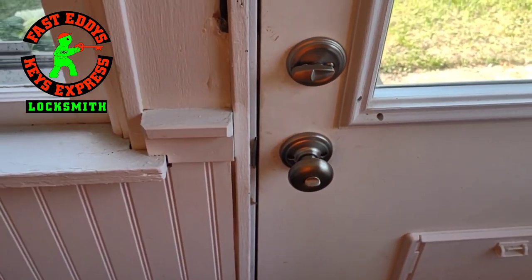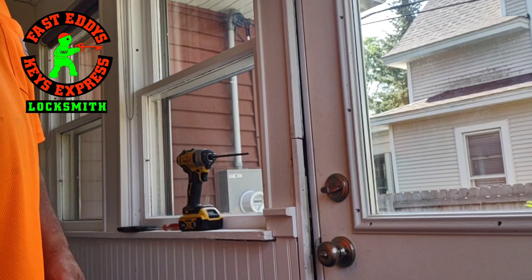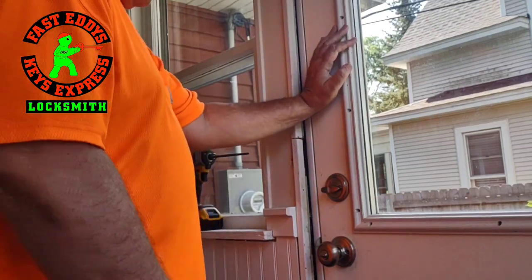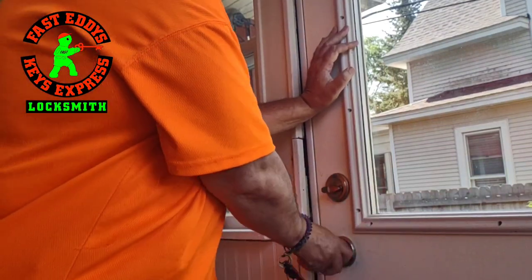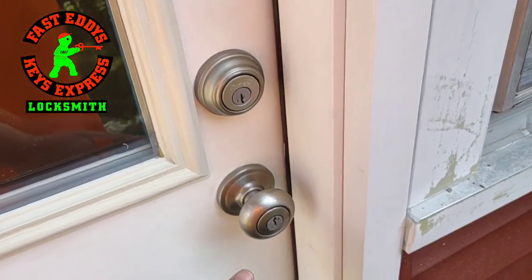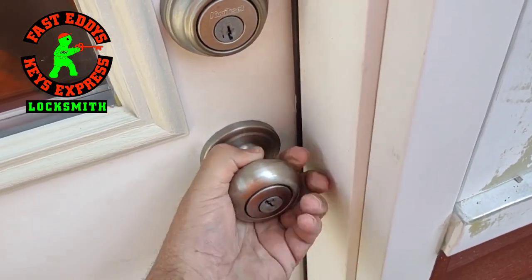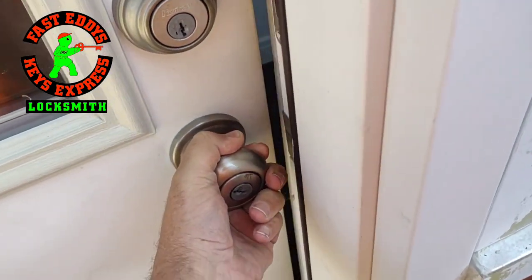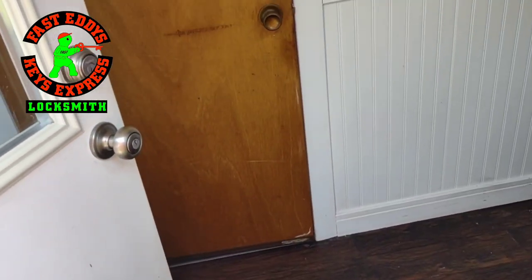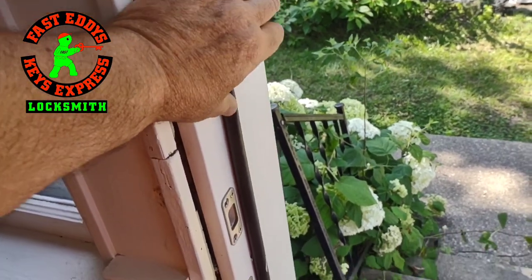If you're the homeowner and you have this problem, what you want to do is push your hand on the door frame and your foot — just push in on the door — then turn the knob and it'll open. If you're on the outside, grab the knob, pull it towards you, keep the pressure on it, and turn the knob at the same time and the door will open just like magic.